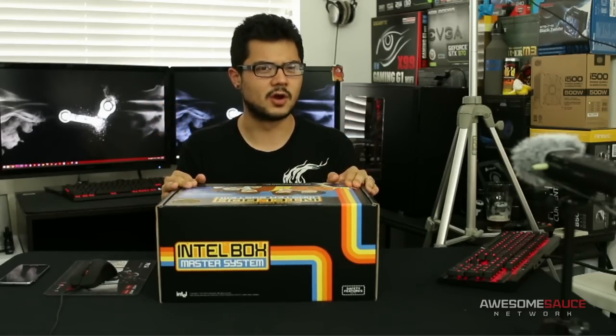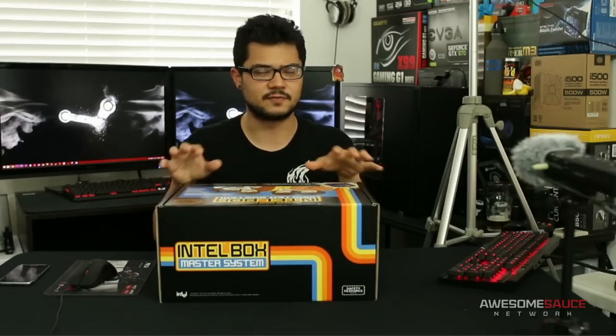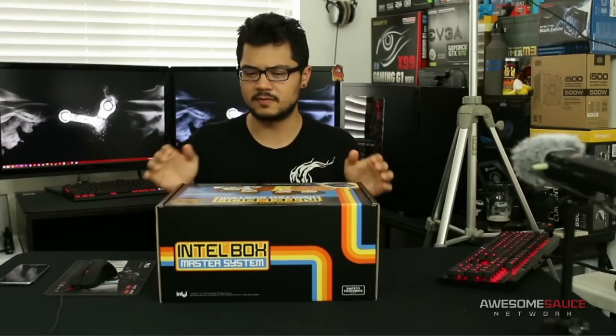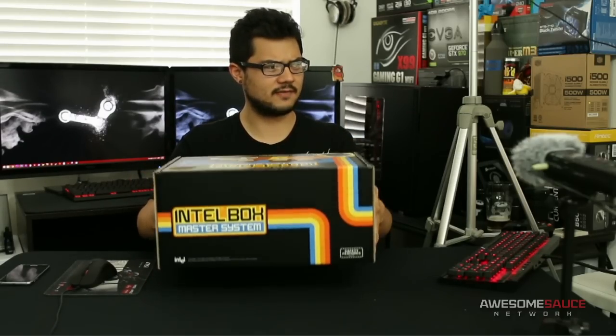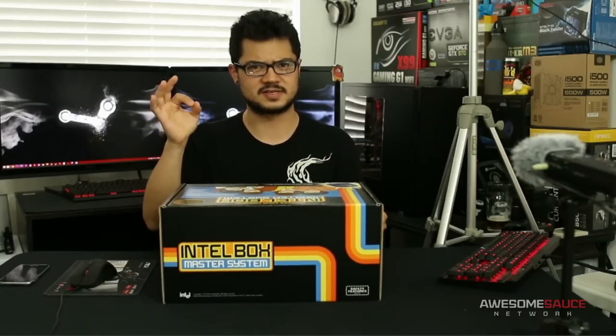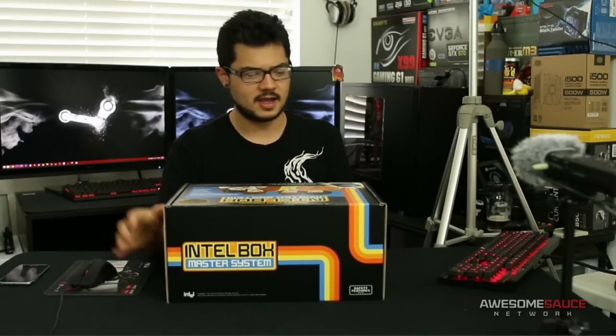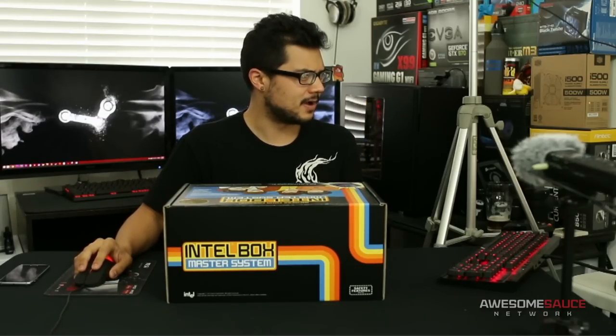I literally have — I shouldn't say I have no idea what it is, because they dropped some hints. I think there might be a processor in here, one of the new Skylake processors, but I'm not sure which one. The box is super heavy, so I'm thinking there's got to be more in there than just a little CPU. The box itself warrants a whole discussion — it's called the Intel Box Master System.